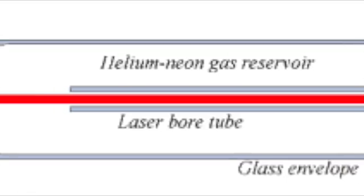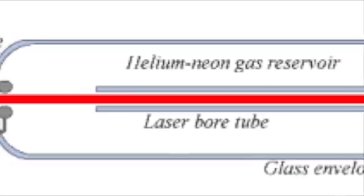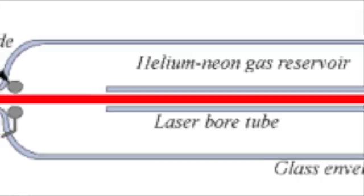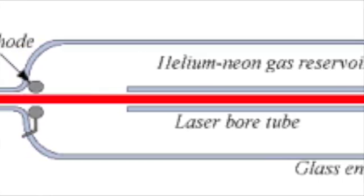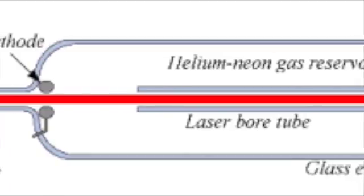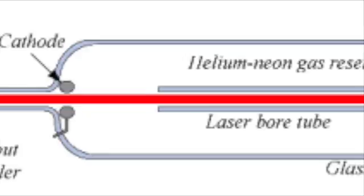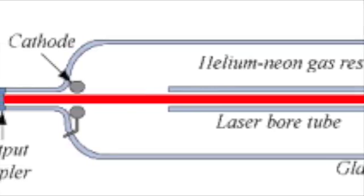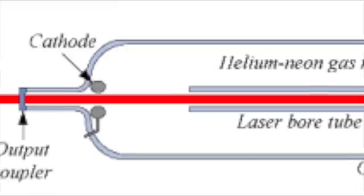With high power tubes or when optically polarized output is desired, the capillary tube's ends are cut at an angle and sealed with glass panels called Brewster windows. When this is done, the mirrors must be mounted in mechanically stable but adjustable mounts. This allows the operator to align the mirror surfaces parallel to each other but perpendicular to the axis of the capillary tube.